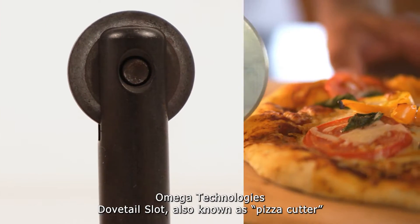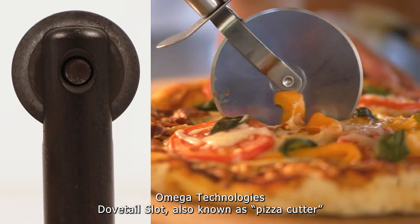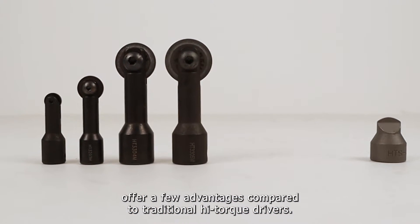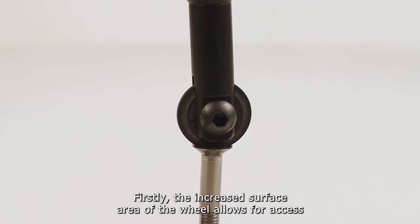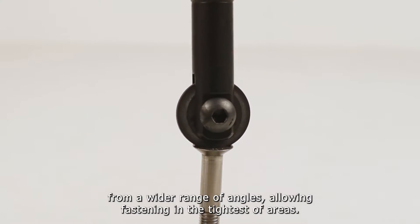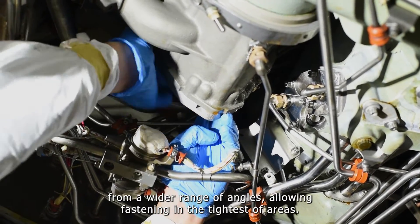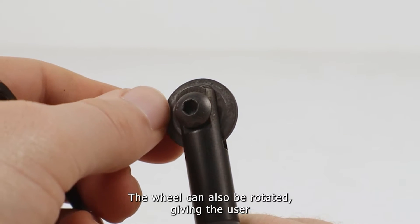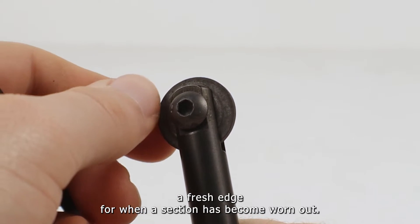Omega Technologies' Dovetail Slot, also known as Pizza Cutter High Torque Drivers, offer a few advantages compared to traditional high torque drivers. Firstly, the increased surface area of the wheel allows for access from a wider range of angles, allowing fastening in the tightest of areas. The wheel can also be rotated, giving the user a fresh edge for when a section has become worn out.